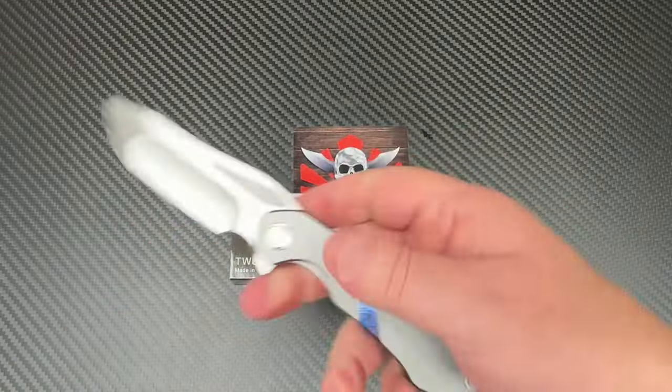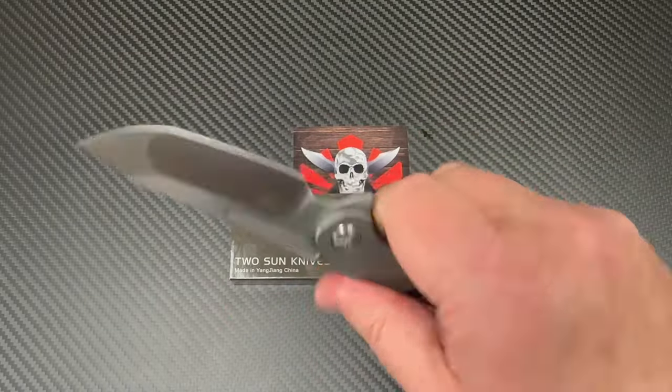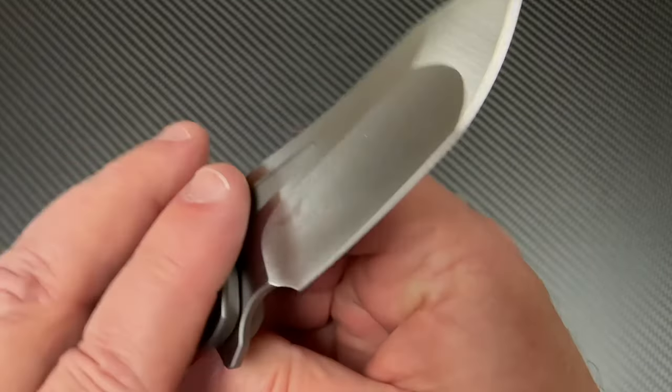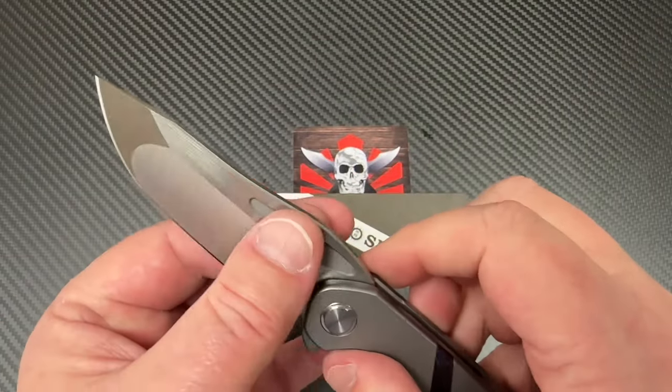Greetings. Love them knives. Tepe Designs. Sean has outdone himself once again.